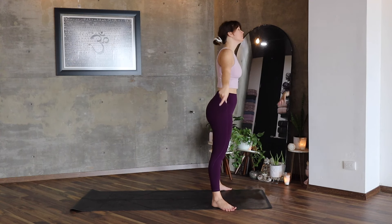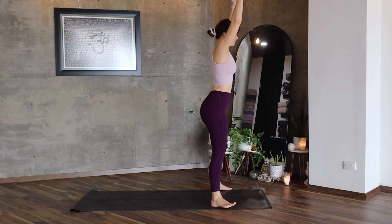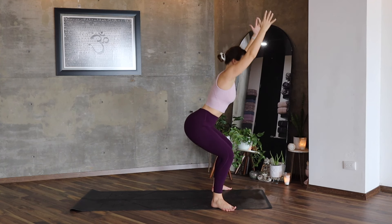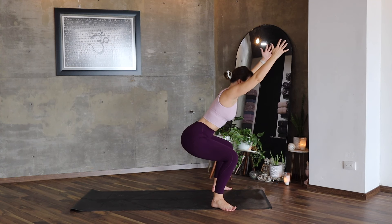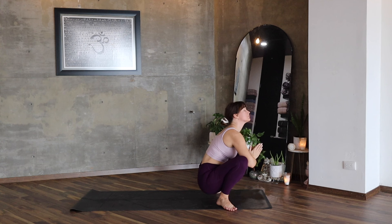Let's return to our flow — lift the arms up. Squat: one, two, and three. Stay here, breathe, strong arms. Inhale, and exhale, lower down to Malasana.